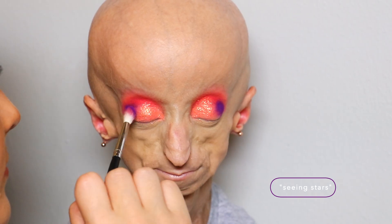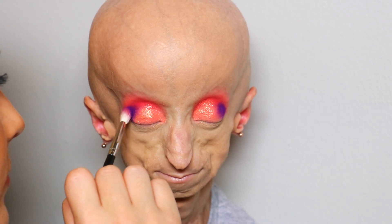So next I'm going to be going in with that Seeing Stars again. Look at that pigment — are you joking? Come on.